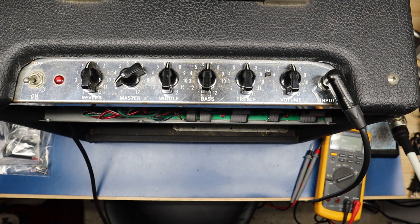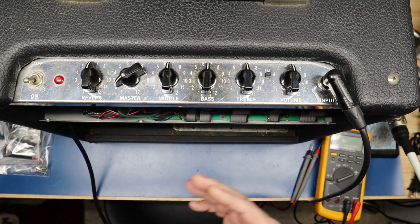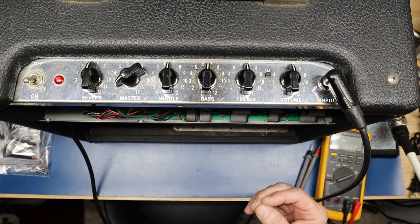The next thing I'm going to do is lay the amp down and adjust the camera so we can focus on the circuit board. We'll come back, talk through the modifications and the rationale behind the changes. Stay tuned, we'll be right back.